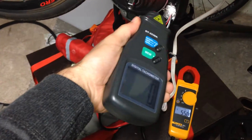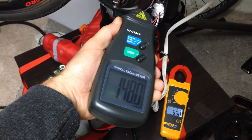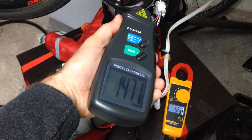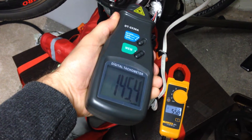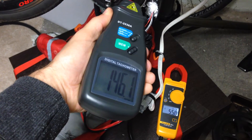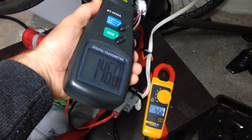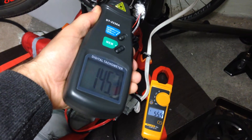Let's see how many RPMs I'm getting here with the higher voltage. It should be higher. 146 RPMs — holy shit! Something between 146 RPMs. And if they have full battery, it would be even higher.